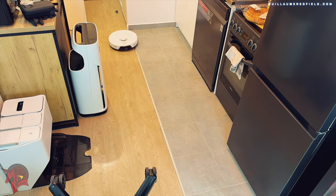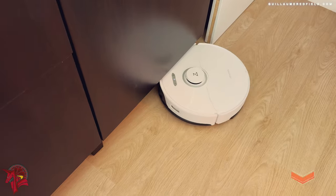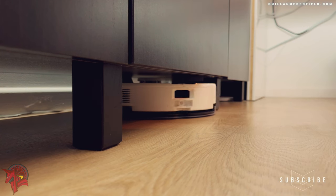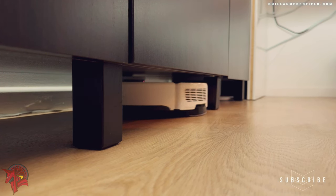The Roborock S8 Pro Ultra is capable of automatically detecting carpets. When the vacuum cleaner detects a carpet, it automatically increases the suction power for more efficient cleaning.